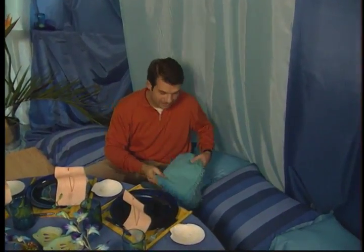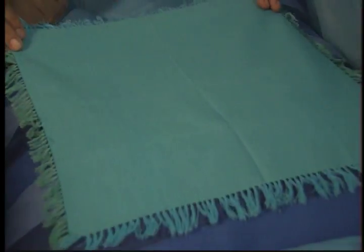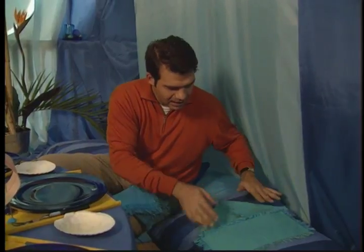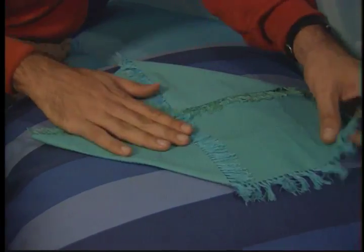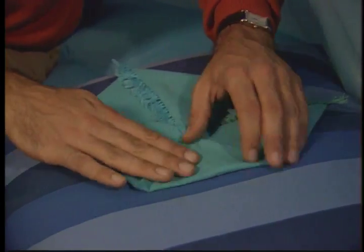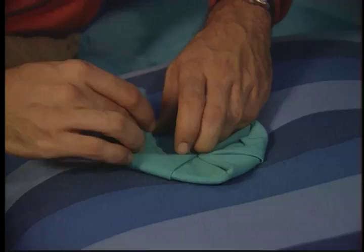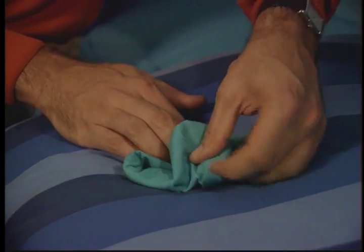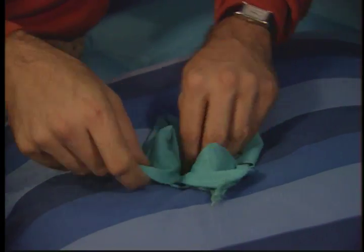I'm going to show you a napkin fold. Open your square napkin on a flat surface. Next, fold in the four corners into the center of the napkin. Do the exact same thing again — bring in the new four corners into the center. Now comes the only tough part about this fold: turn it over, hold it and invert it. Then bring in the four corners one last time, and when you get them to the center, simply place your fingers and reach underneath.